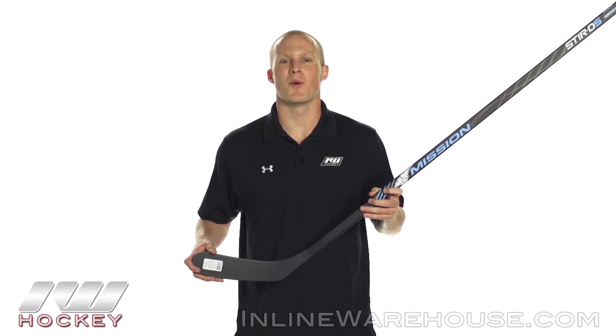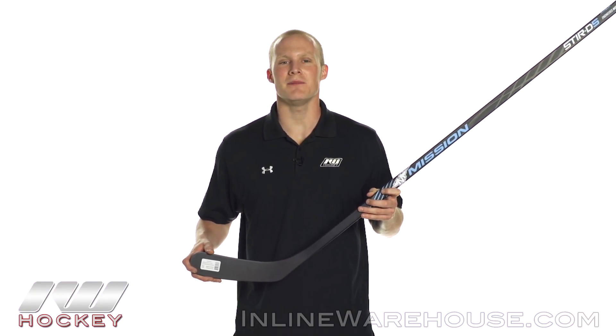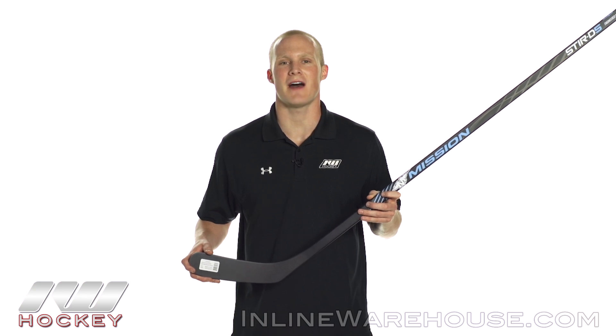Hey, what's going on guys, thanks for stopping by The Warehouse. My name is Chase and today we're going to be checking out the Mission Stur D5 Hockey Stick.